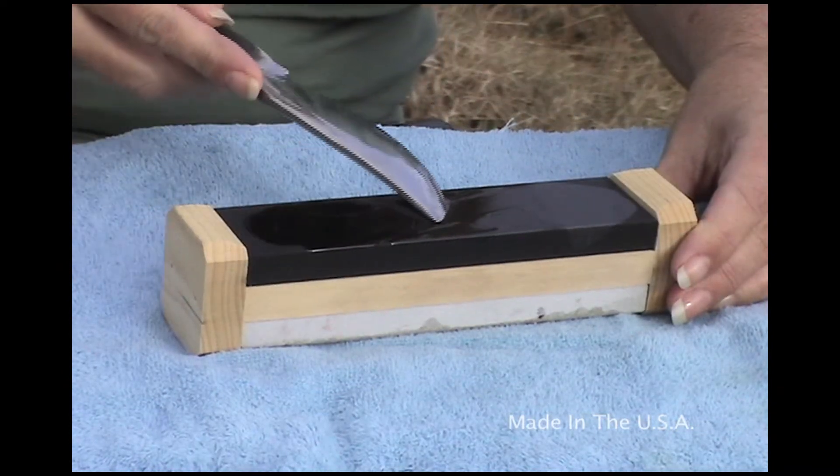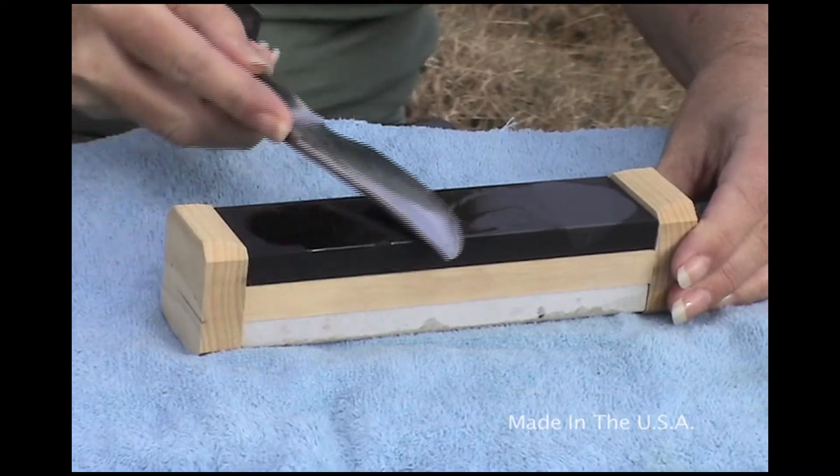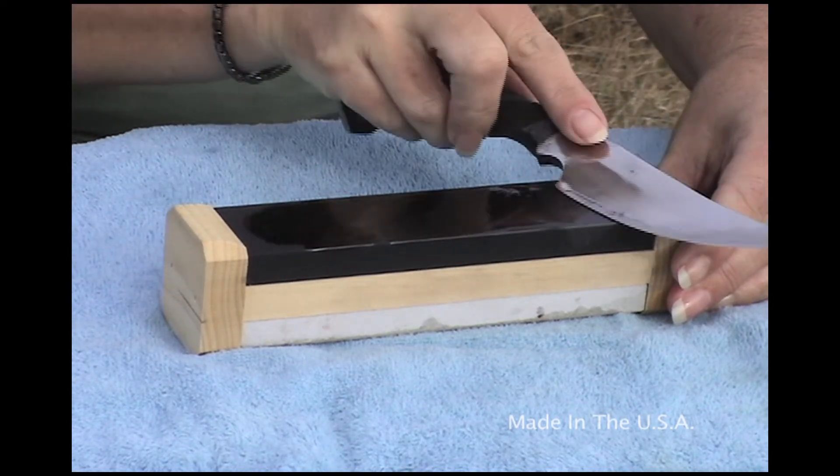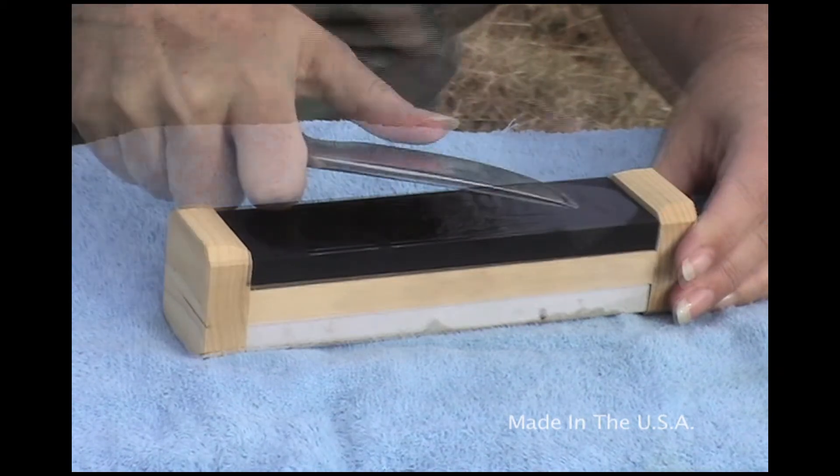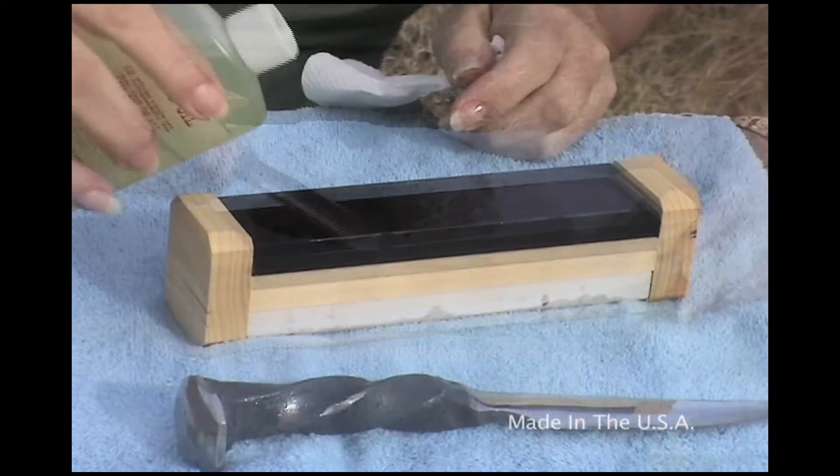Again following the same angle reference, we're going to take the same number of strokes in each direction. Now we're looking for a zero radius, checking to see if we have a polished or razor sharp edge.